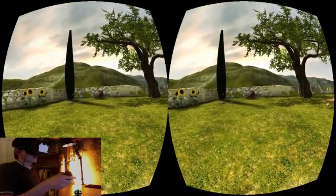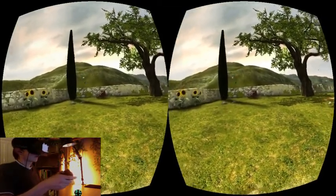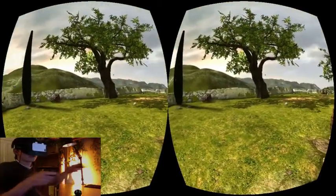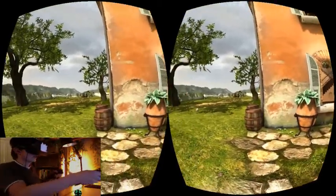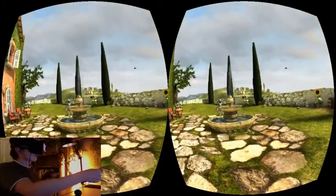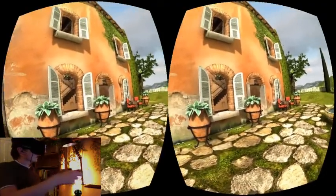If I press both trigger buttons at the same time and rotate my hands, I rotate the virtual body. This rotation of the virtual body used to be the thing that made me motion sick the easiest.